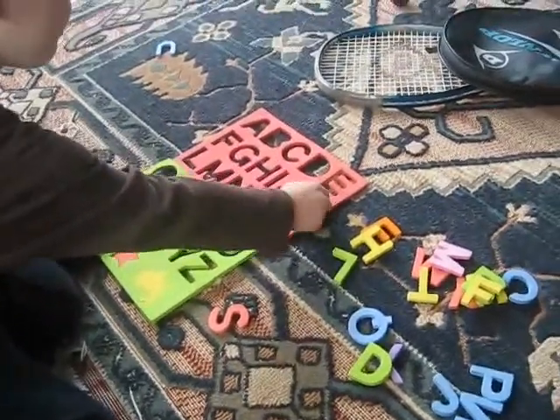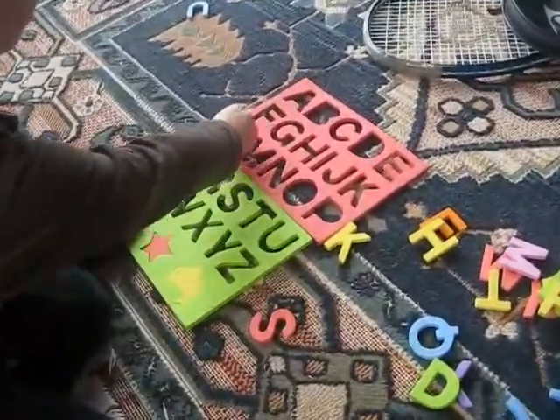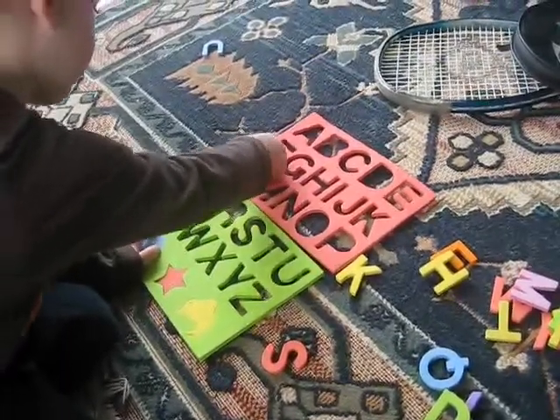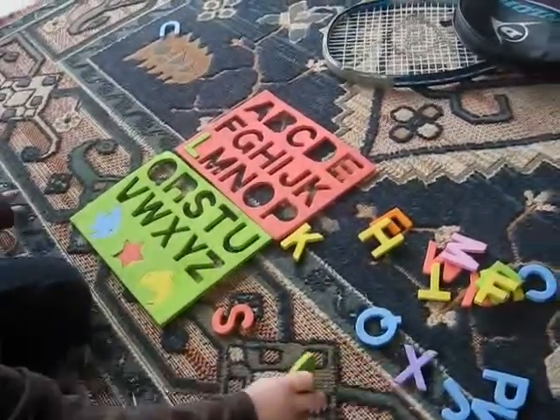What's that one? This one is okay. That one, this one goes in here, doesn't it? Yeah, that one goes in yours. What's that one? It's an L for lizard. Good. It's a lizard.